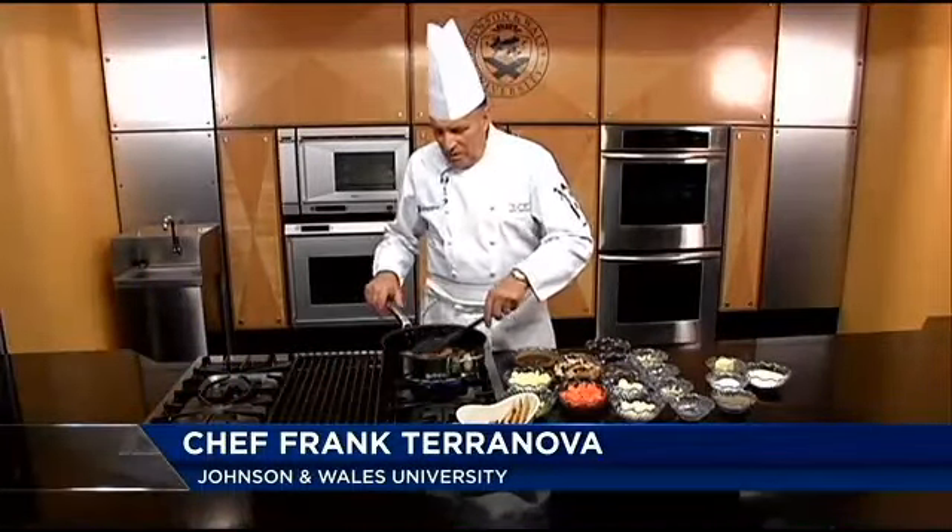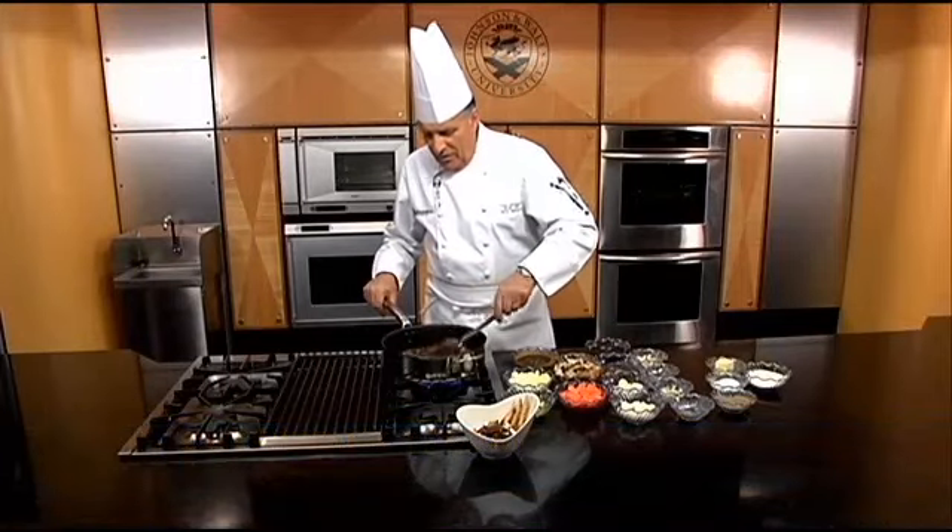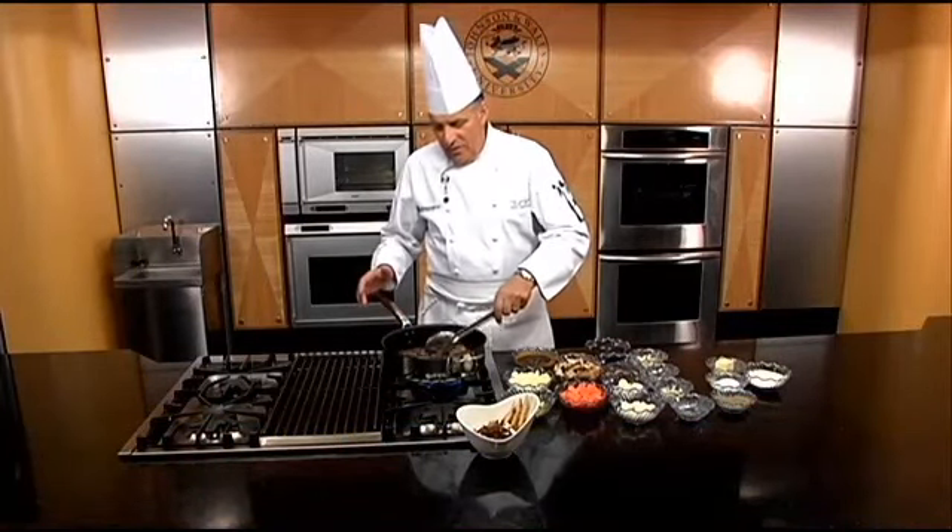Welcome to Cooking with Class, Johnson & Wales University College of Culinary Arts. We're continuing our week of stews with a real classic French one called Beef Bourguignon, which is beef and burgundy.